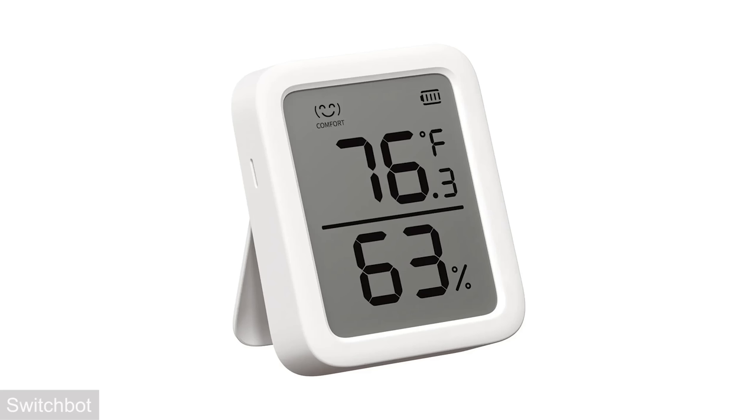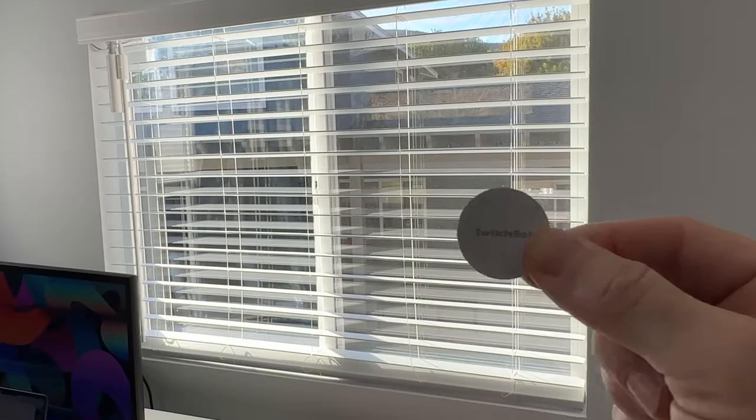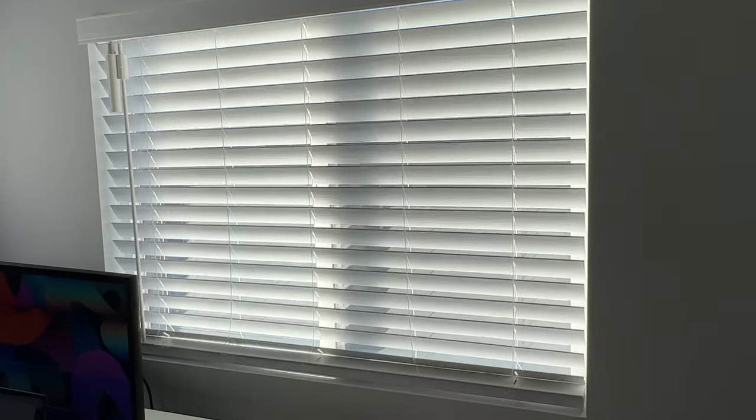If you have a SwitchBot Meter Plus in the same room and the temperature gets too hot, it can automatically close the blinds for you. Another cool feature is NFC tags — you can set an action for them, so anytime you walk into the room and want to open the blinds, you just tap your phone. I like that the SwitchBot Blind Tilt isn't too big, you don't have to worry about charging it since it's solar, it's easy to add into automations, and it's just nice to see the blinds open and close automatically.